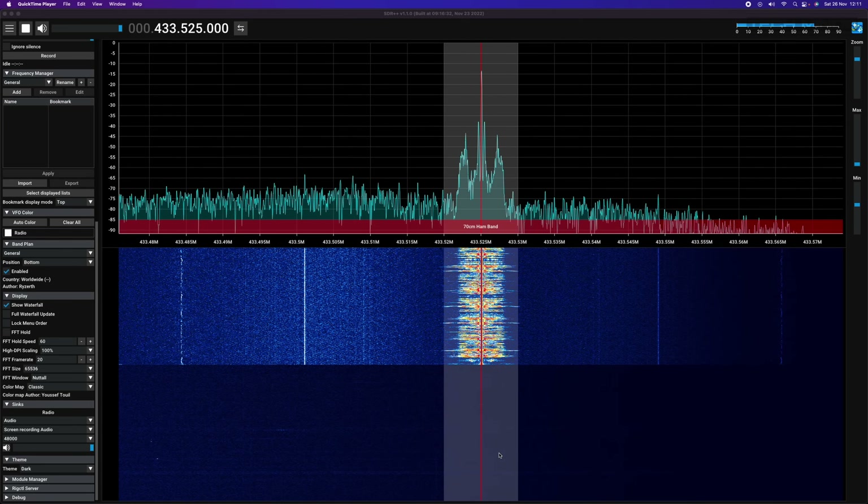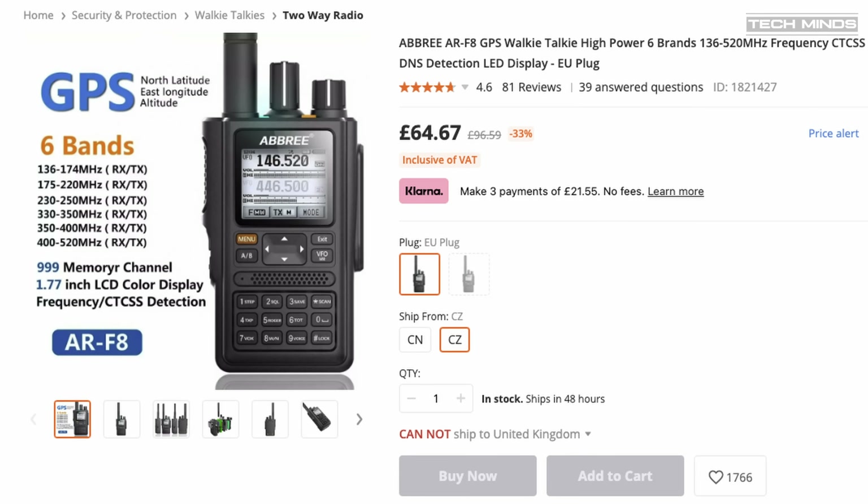Now let's talk briefly about the specifications on paper. The radio supports TX and RX from 136 to 520 MHz, grouped into six bands. The ARF8 has the usual features we would expect, including a scan function for both memories and VFO, and support for CTCSS and DCS.